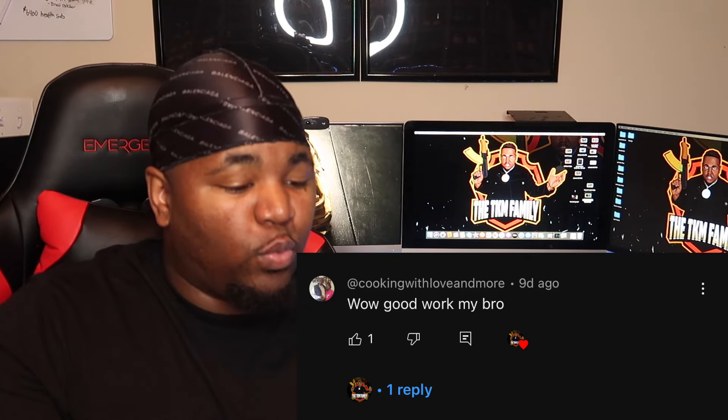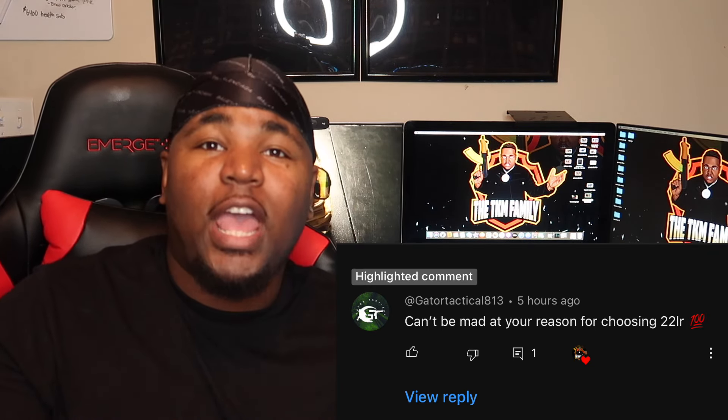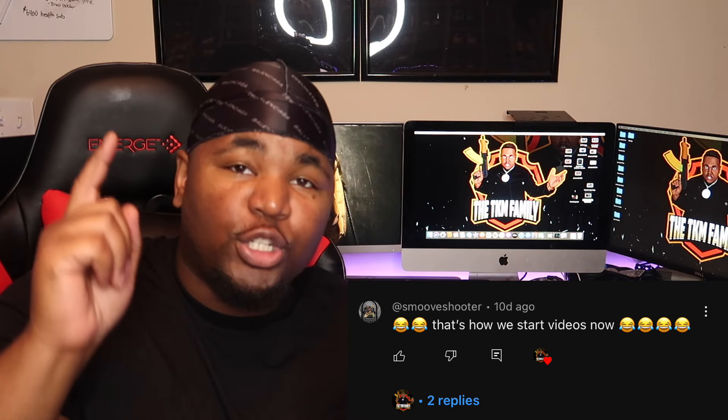I want to give a couple of shoutouts. First and foremost, shoutout to Cooking with Love and More, shoutout to Gator Tactical 813, and shoutout to Smooth Shooter. All three of these individuals have been supporting the channel and I definitely appreciate you guys. They also make gun content, so if you're not subscribed to their channels, go ahead and take a look. And if you want a chance to be shouted out on the channel, just drop me a comment down below.